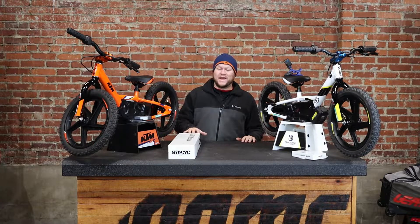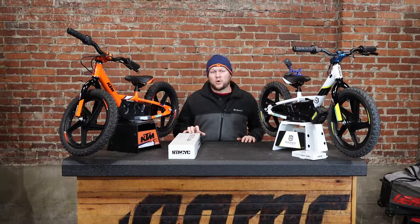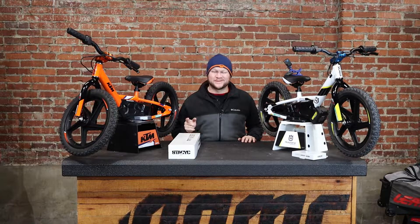What's up guys, it's Ryan with AOMC and today I'm going to show you the Stacyc Bar Riser Kit and show you what comes with it. Let's get into it.